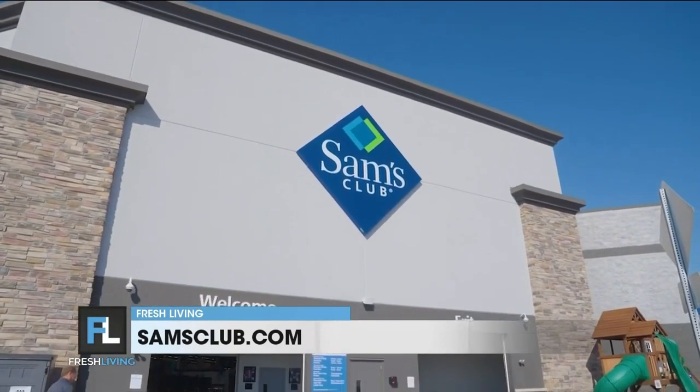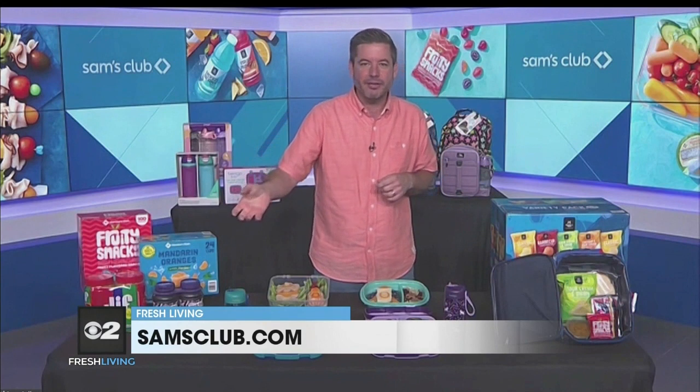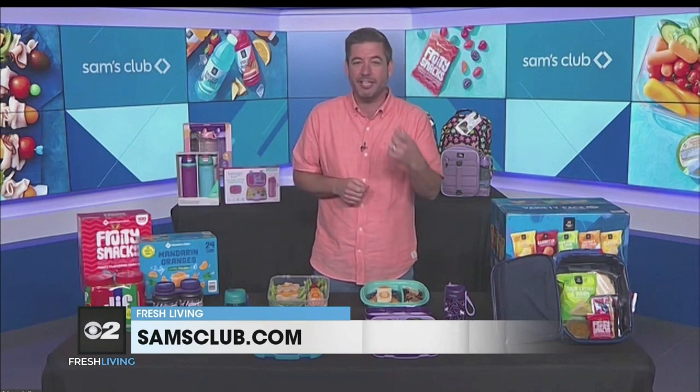Tip one: create a plan and go in with a list. One of my favorite things about shopping at Sam's Club is the Scan and Go function in the app. You can scan an item, put it in your cart, and it'll continually update your total to let you know how much you're spending and keep you on budget.